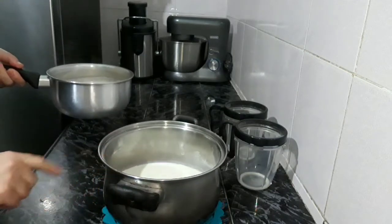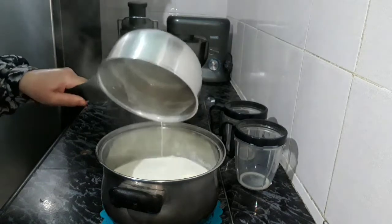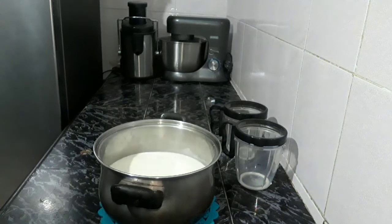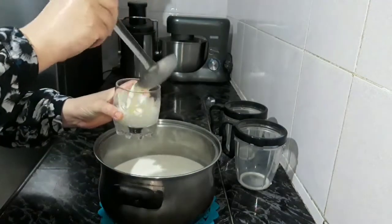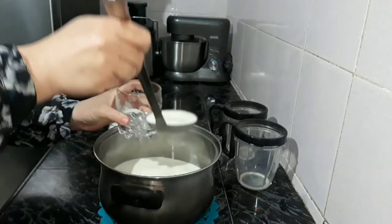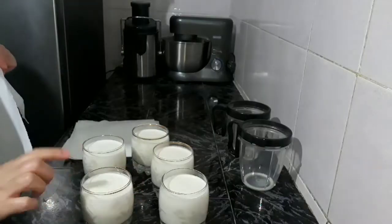We will add milk with yogurt and dried milk. I'm going to put in a little bit. I'll add a little bit of salt. Now we're going to put it in the mixture.